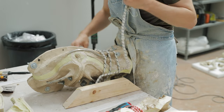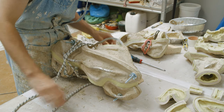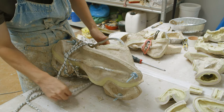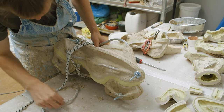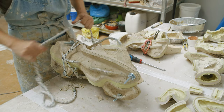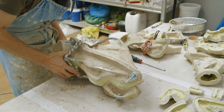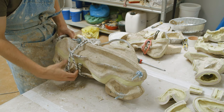Moldmaking and casting are the aspects of sculpture that I would consider purely technical. There's little to no artistry going on here. Right now, opening molds, there is probably very little technical skill required either, to be honest. Frankly, this is the simplest and probably the easiest task we have to accomplish this entire series.